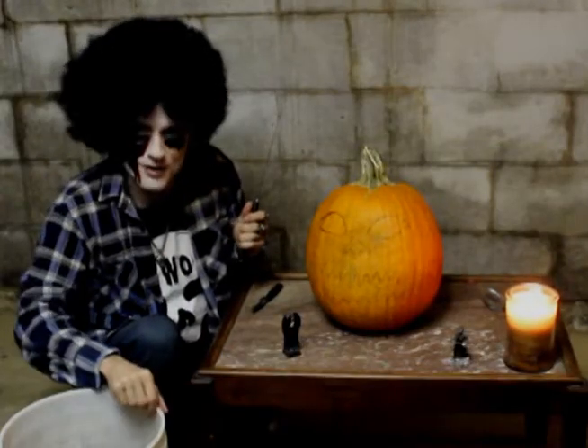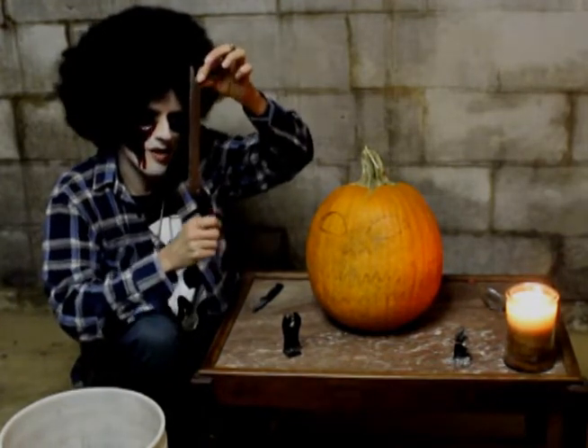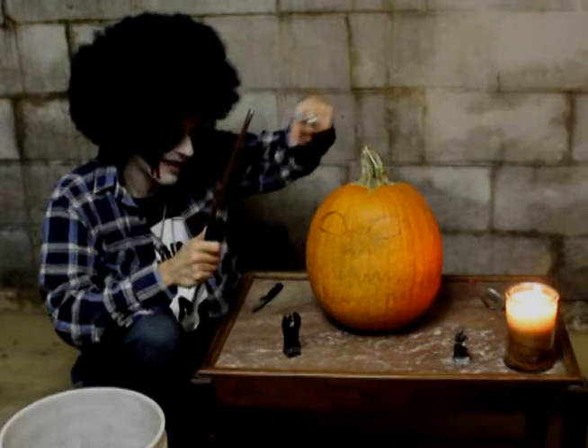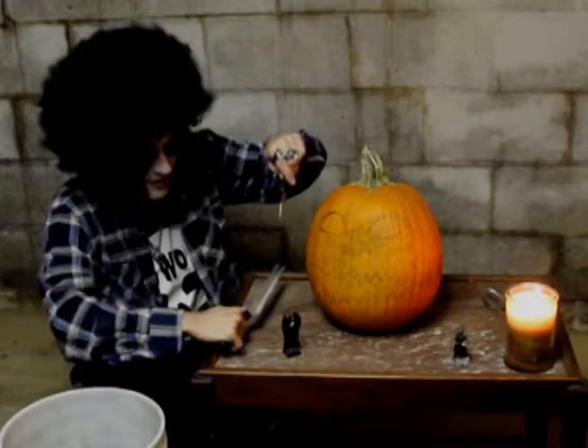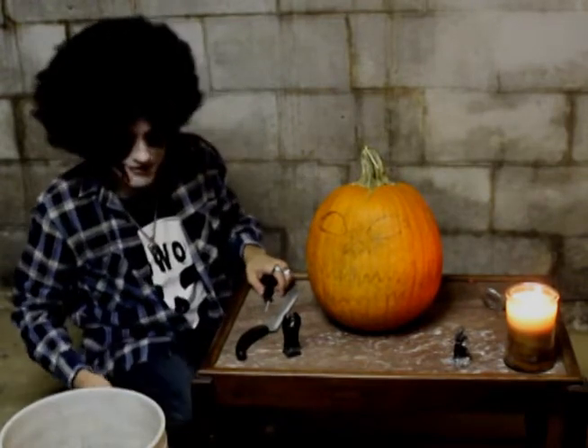Now for this job, as we all know, you'll need a good bucket to pull all the pumpkin guts in, a nice long knife for the lobotomy part, and a little sharp knife just for carving out the eyes, nose, and mouth — get that face all carved out. So let's go ahead and get ready. We're going to have ourselves some fun.